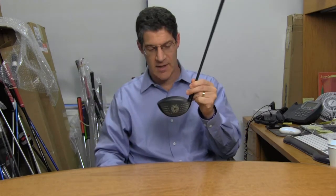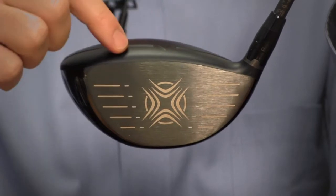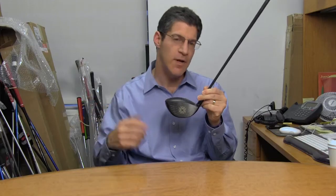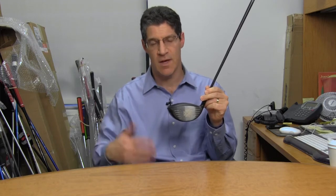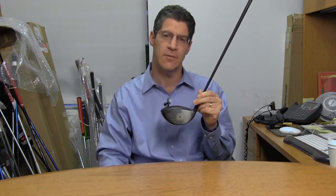To start with, it has a very hot face. They've actually got stiffening ribs across the crown and the sole, plus a lighter, thinner face. The combination does wonders on mishits. The company is claiming that there is no ball speed loss on shots up to three quarters of an inch off-center. Very impressive.